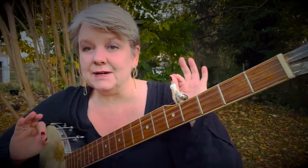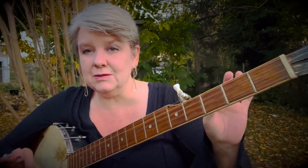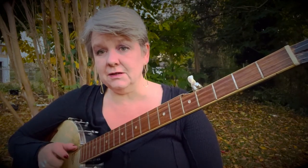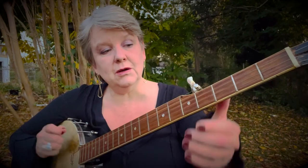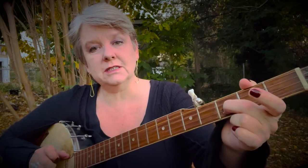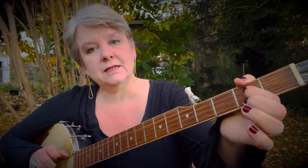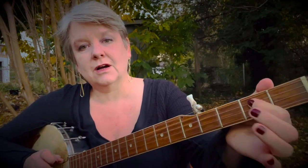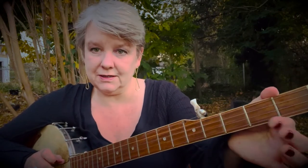But we've got to do 'hi-ho, diddle-eye day.' So that's first string, two bum-ditties. Ready, go. Hi-ho, diddle-eye day. Pull-off second string. Then you land third string, second fret. On-off is how I think about it — on-off.